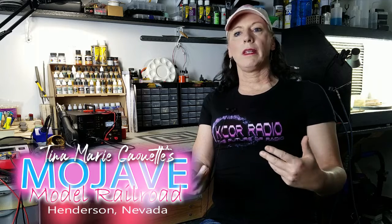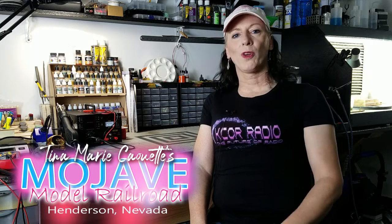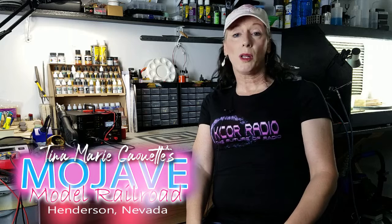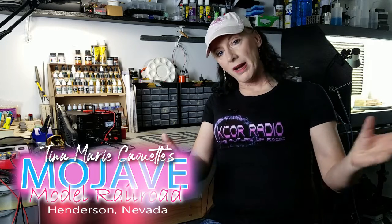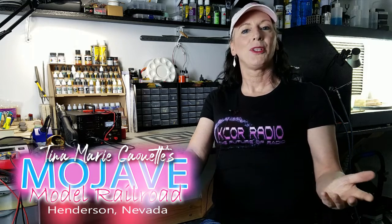How I do certain weathering techniques always varies depending on the client, the rolling stock, the engine, and really what you're trying to weather. For this particular engine I wanted something unique for my layout — a real workhorse from CSX. Now those of you watching are going to say that's not what the real engine looks like, and you're absolutely 100% correct. I took about 10 different pictures of CSX engines and picked out the elements I liked from each and combined them to make a very unique engine for my layout.